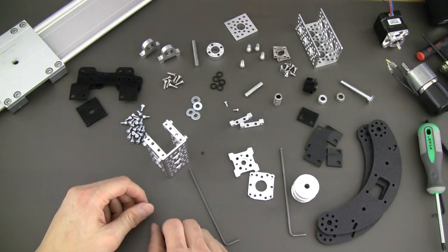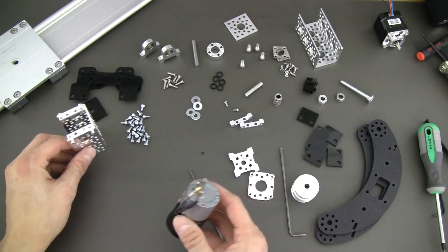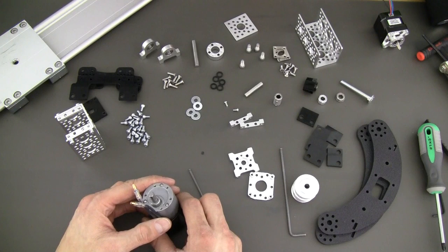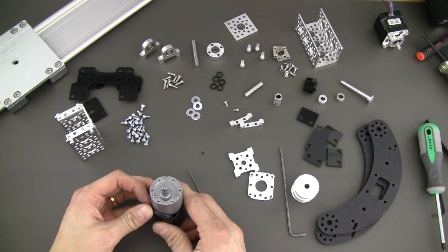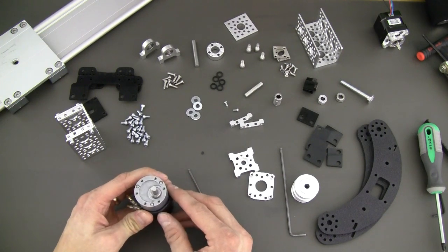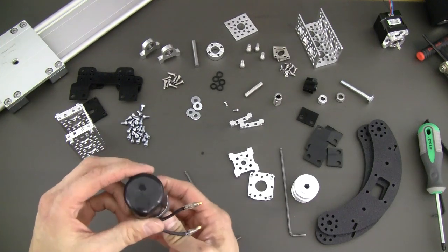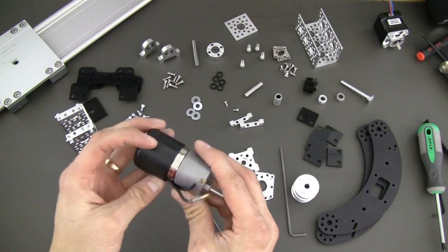Next, what we're going to do is bolt our motor into the motor mount and set that off to the side. Now obviously this kit can work with just about any kind of motor. The Activotics line offers lots of different motor mounts to attach any type of motor to channel or any given Activotics part. But basically what we've got here is one of our 12 volt precision gear motors.